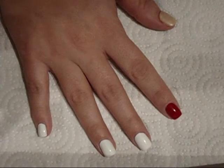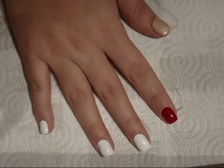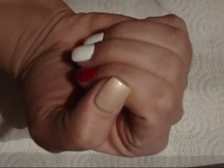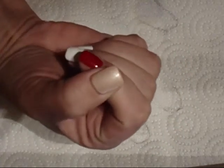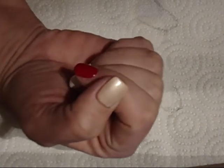Hey guys, today I'm going to be doing some Christmas nails. As you can see, I already painted my nails. For this one right here, I just painted the closest nude color that I actually had. It kind of has like a little shimmer in it, but it'll do for this Santa.